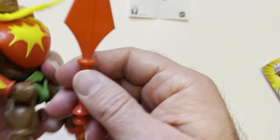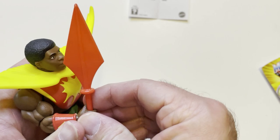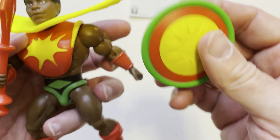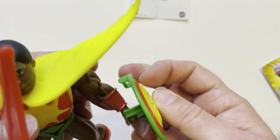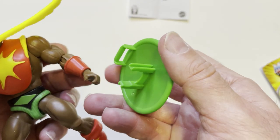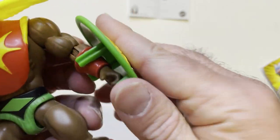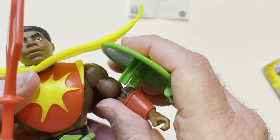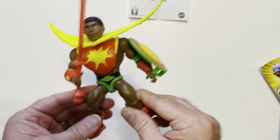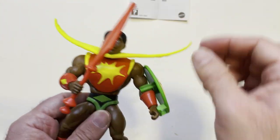He has this red sword-looking thing — you can hold it — and a shield, like a diamond head thing there. It holds it pretty well. This thing, I guess, represents maybe his sun power.